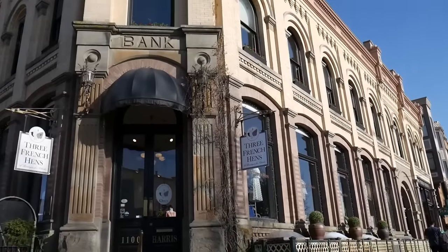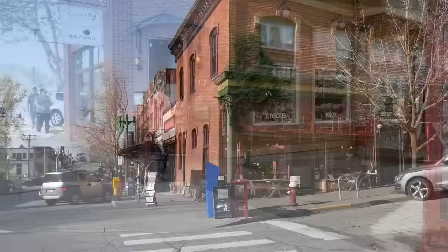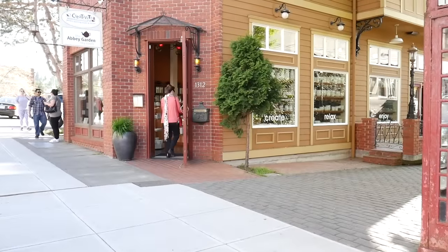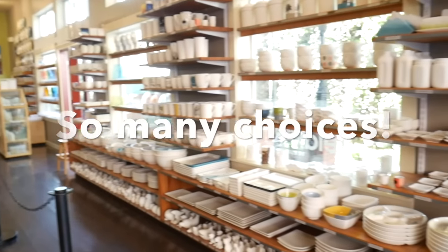We're here in the historic Fairhaven district of my city and we're going to be going up to Creativity. Here we are going into Creativity — it's a wonderful little shop where you can create ceramics and also sip tea from their wonderful tea selection.